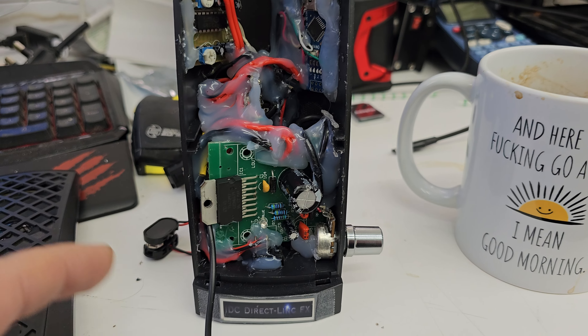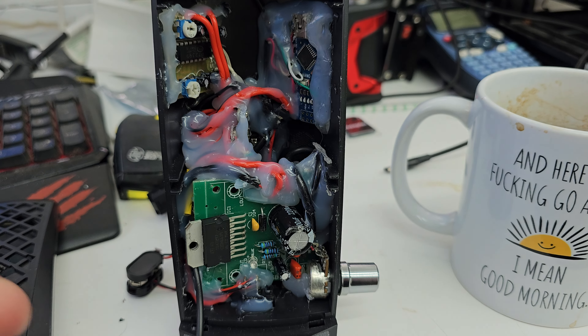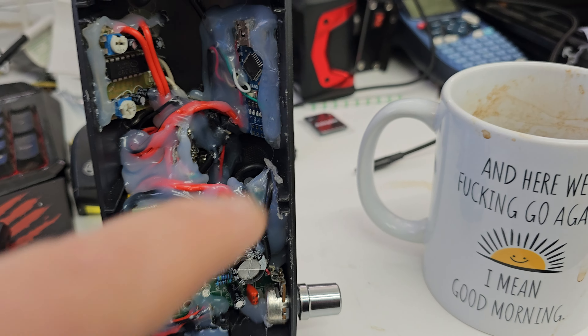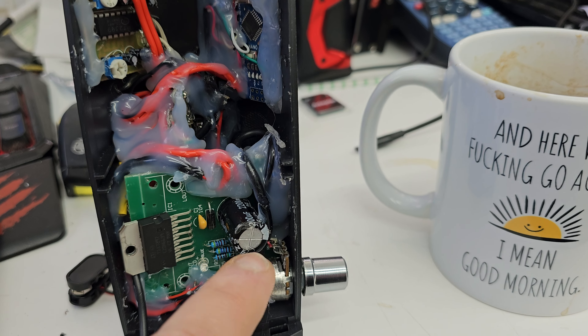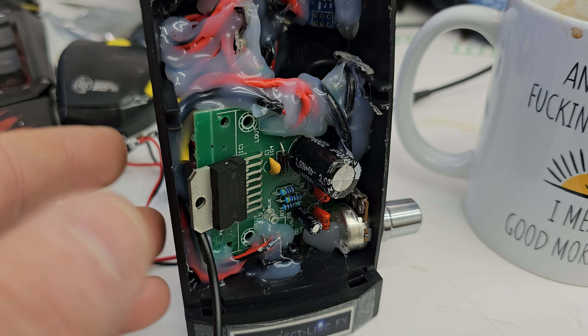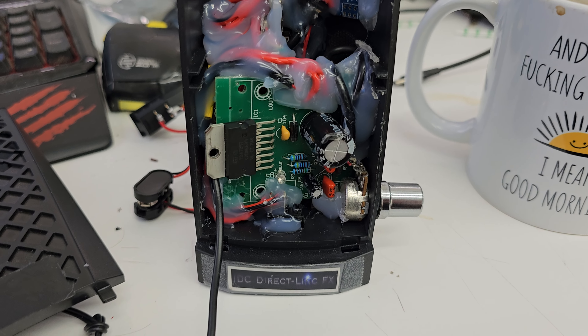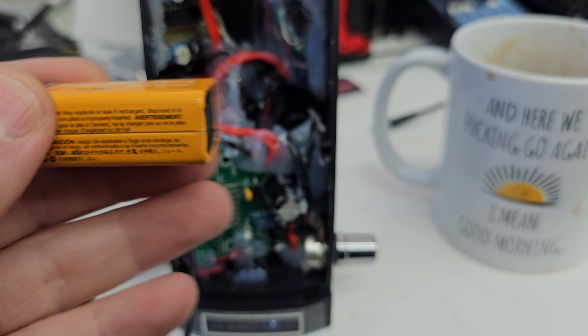Just got done finishing this — put the clip back on, hot glued it in there so it doesn't yank out. A little bit more hot glue to hold all this shit together so it doesn't fall apart when it's been posted back. I basically got it back together, plugged in a brand new battery, and just went over there and did some other stuff while this was doing its thing.